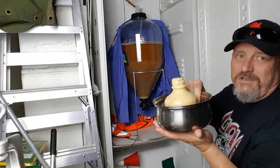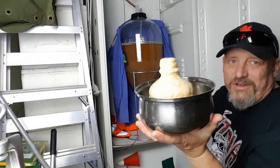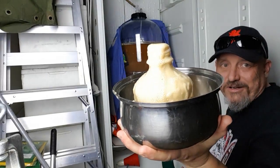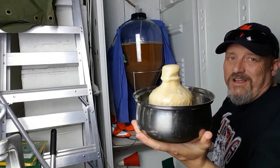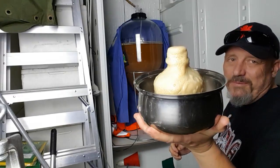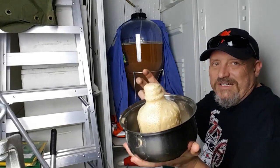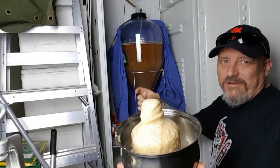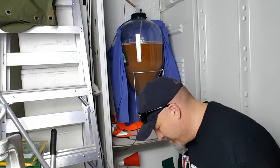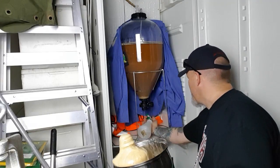Now if I had wanted to keep the yeast, I would have had the lid sanitized and put it straight on, but I'm not interested in that. I'm going to tip this out, fill it up and try to dry hop through it — that's one of their recommendations. But first, my hands are covered in yeast, so I'm going to grab my bottle of Star San.